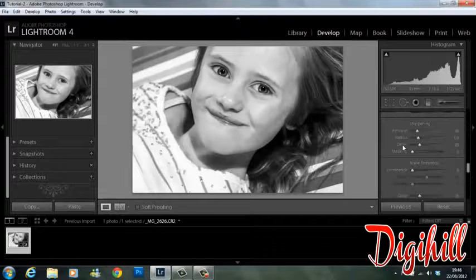As I bring up the shadows you'll see more detail appearing in the hair. Now we're going to look at the actual detail itself. What I'm going to do is bring sharpening up.